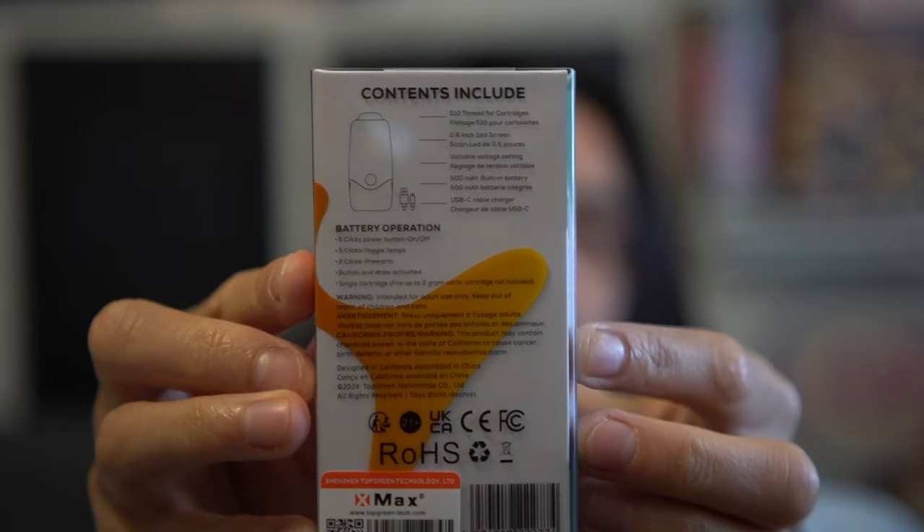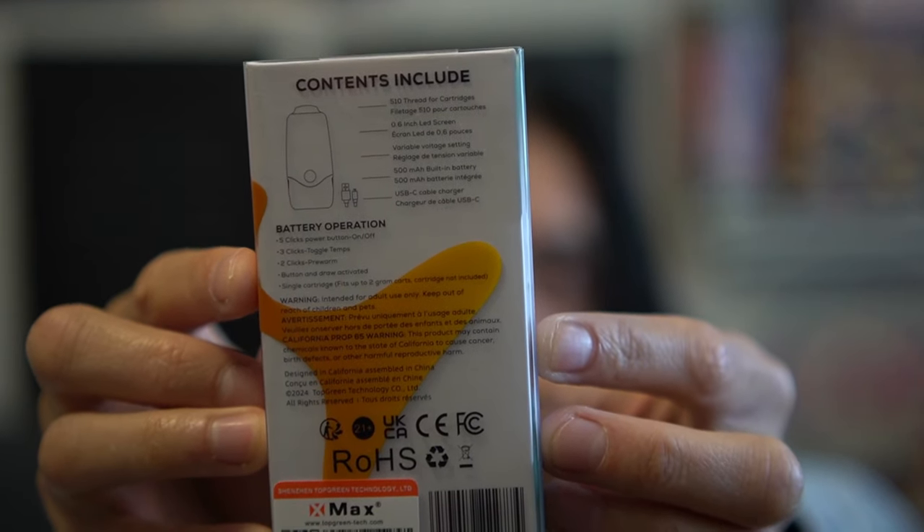On the back — you can pause if I'm going too fast, but I'll read it for you — it says 510 thread for cartridges, 0.6 inch LED screen, variable voltage settings, 500 milliamp-hour battery, and USB-C. Five clicks to turn on, three clicks to change temperatures, two clicks to preheat, and then button and draw activated. I think this is dope because sometimes when you have a clogged cartridge it's very hard to unclog it when there's no button. Sometimes you just gotta have a button. It also says fits up to two-gram carts.